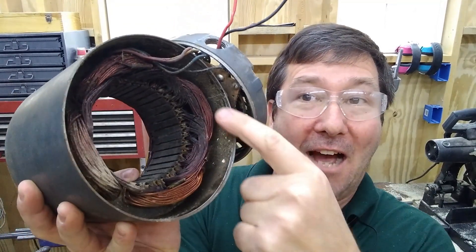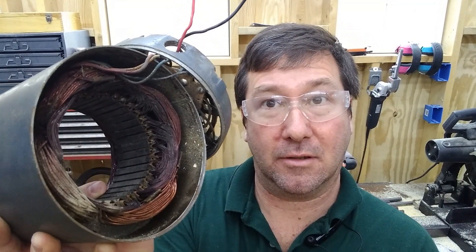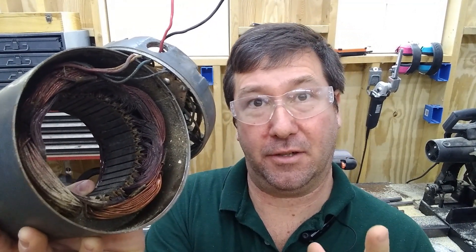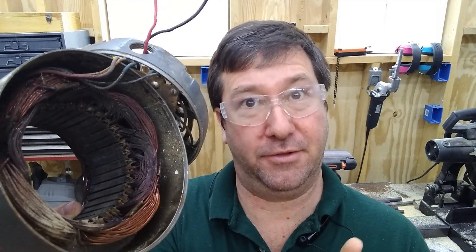Hi, this is Tim. Today I'm going to show you how to get the copper out of a scrap motor. Or at least I think this is how you're going to do it, and if not, then this will be another of my 'how not to do something' videos.